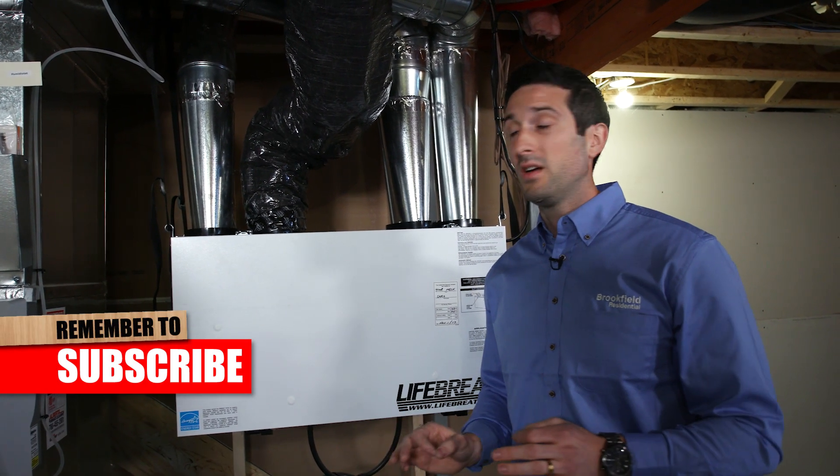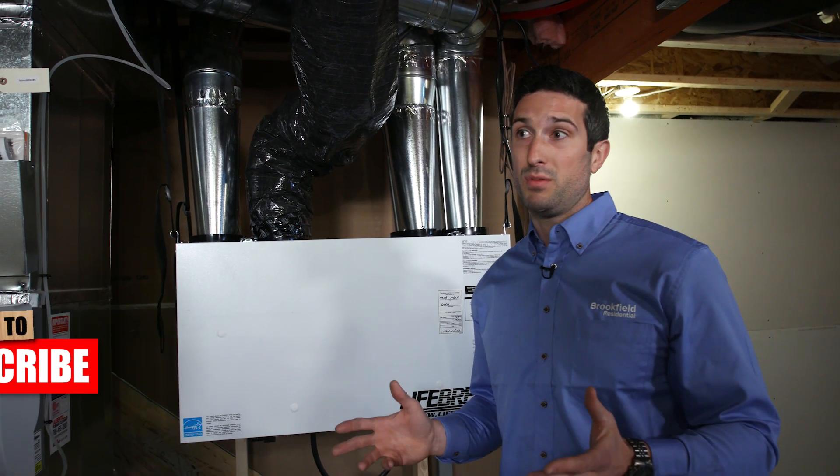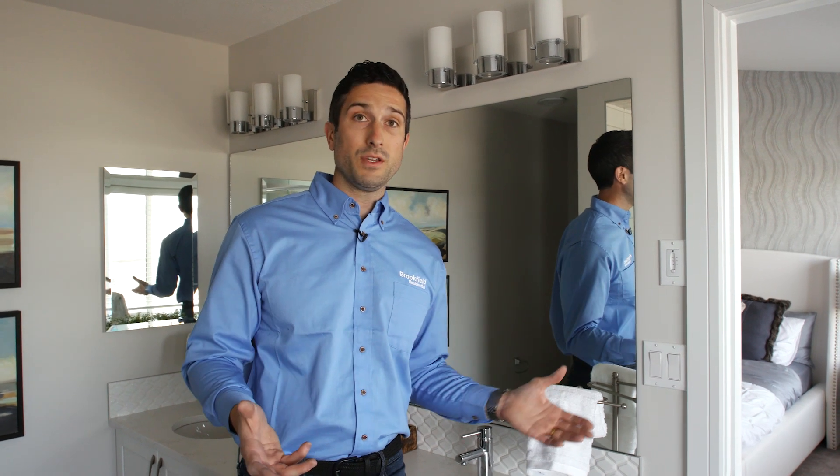All in all, the HRV is a lifesaver when it comes to mitigating humidity that would build up in your home. Now we're upstairs and we've already gone over what your HRV does — we're going to talk now about how to use it.